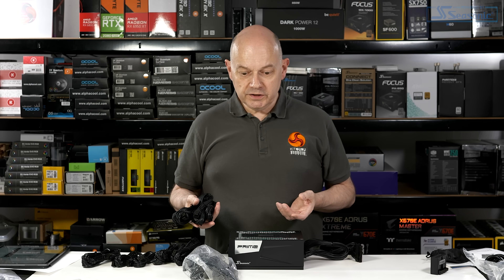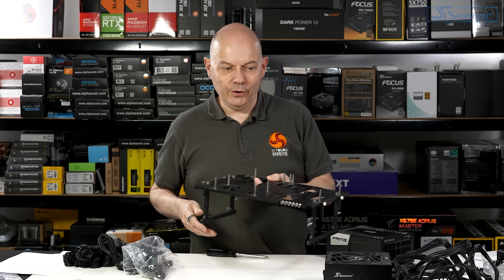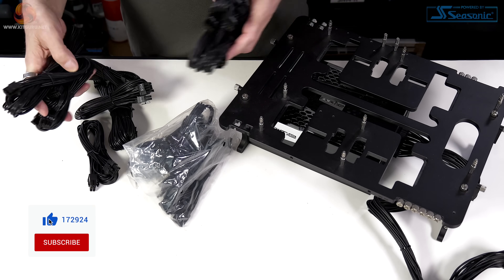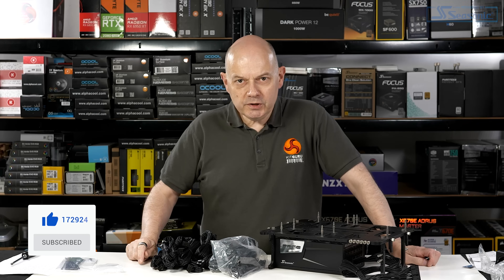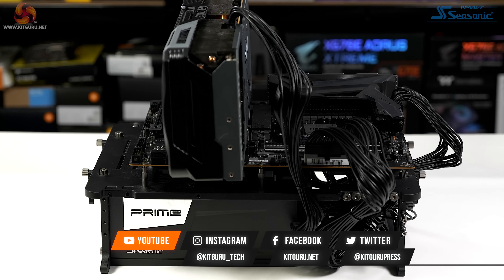I think the final part of this unboxing is to remove the Vertex from my test bench and install the Prime. Out with the old, and in with the new. Once I've installed a few of these cables, I'll be all ready for that brand new Ryzen 5. Do be sure to head over to Alan's review at KitGuru.net to see exactly what he thought about Seasonic's brand new Prime ATX 3.0 power supplies.